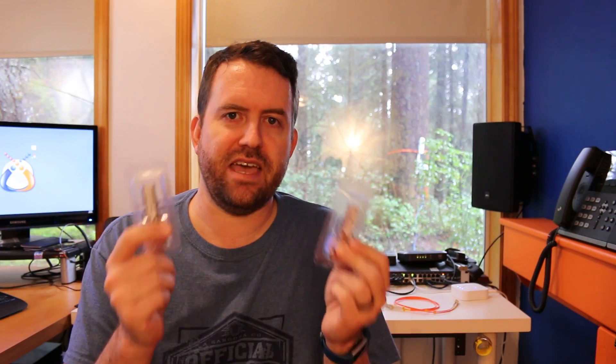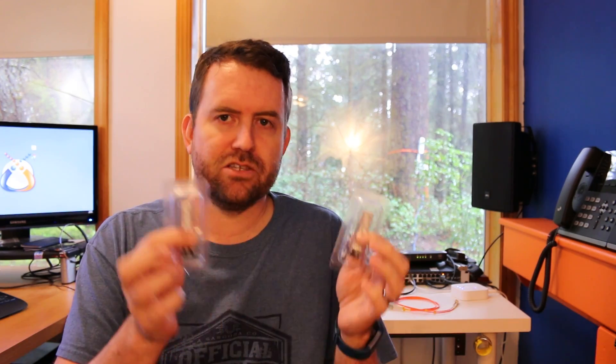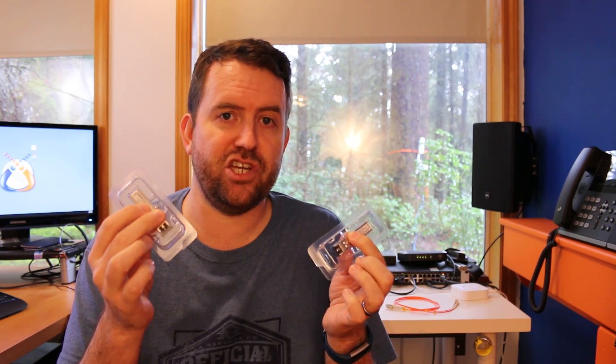I don't know if the Ubiquiti ones are available today — I haven't checked. But typically when Ubiquiti releases a new product, you're looking at a good two to three months before it's actually readily available for purchase all around the internet. These 10G Tech standard SFP modules are available today. They're relatively cost-effective — about the cheapest ones I could find. They are made specifically for Ubiquiti equipment and they work very well, so I'm happy with these 10G Techs.